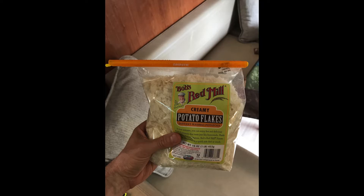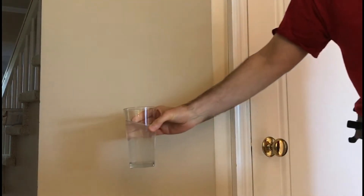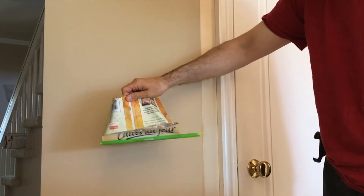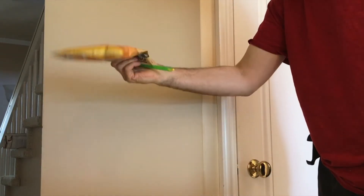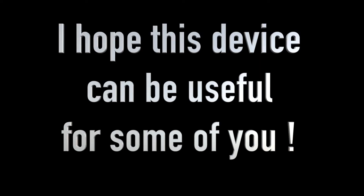And if you ask yourself whether they really seal the bags, take a look at this empty bag of chips. I just poured a glass of water in it and not a single drop drips out of the bag. I find it pretty impressive.